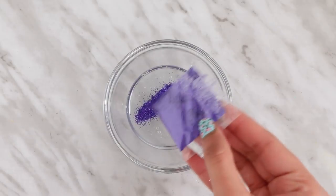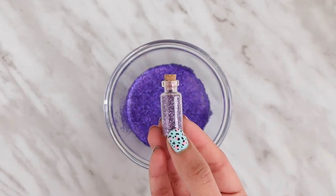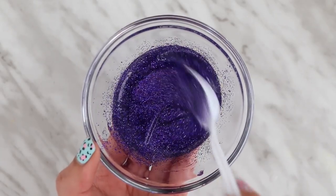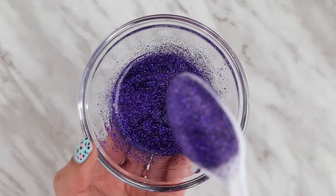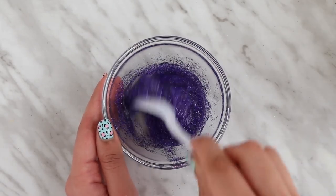I also made a purple and an orangey, coppery kind of color. To make all three of these colors, I think I used one bottle and a little bit more of clear glue, which is great because finding clear glue where I live is so hard — it's always out of stock, literally.